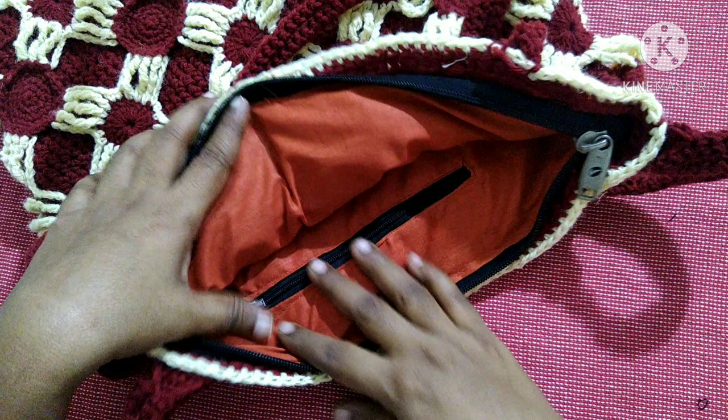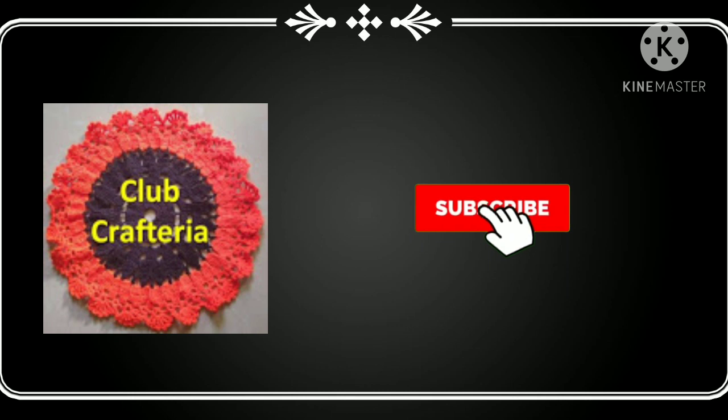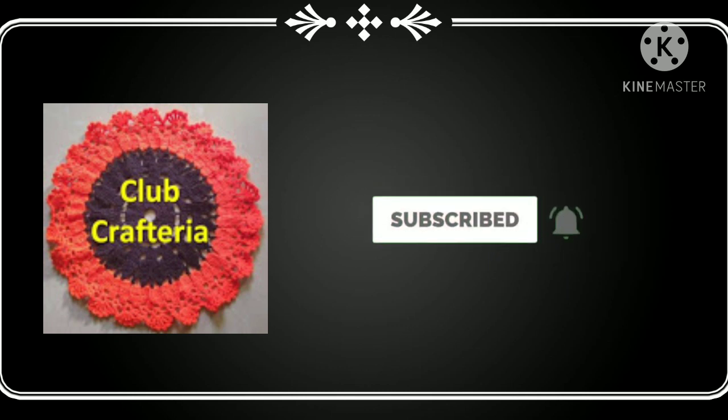If you like this video, please like, share, and comment, and also subscribe to my channel by clicking the subscribe and bell button to get more videos.